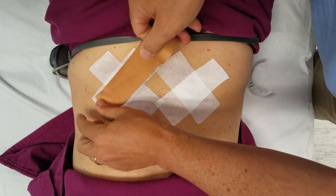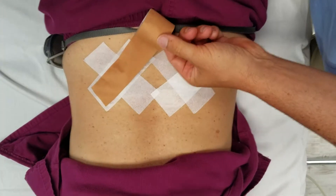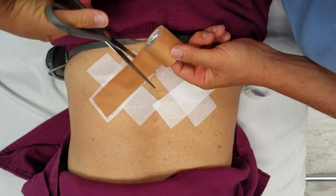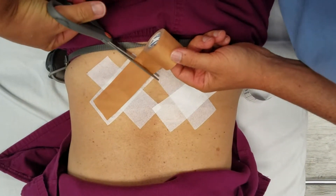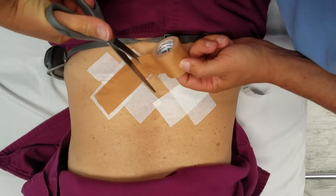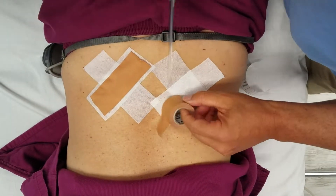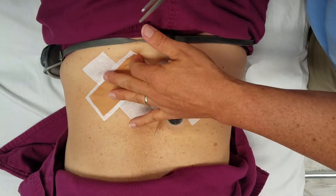When we stabilize the facets so that you can't get that hyperextension and get flexion out of the facet, we prevent a lot of progression of disease, especially after we've done some regenerative medicine. We don't want that tissue to be stressed for a while.